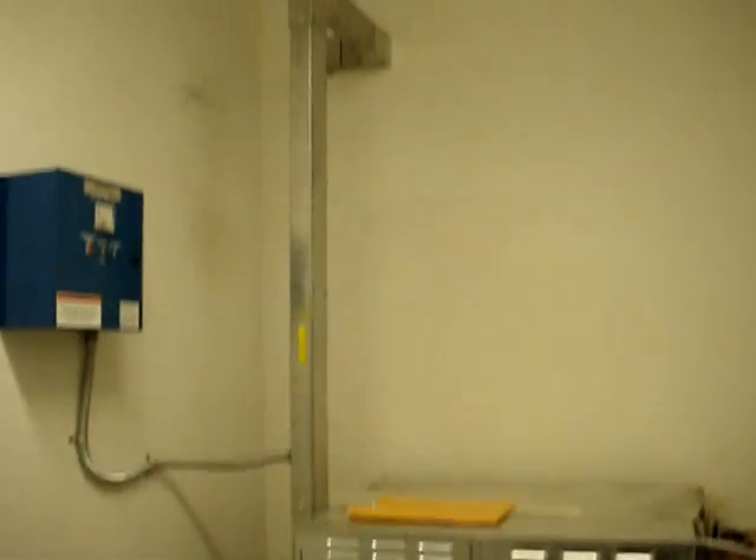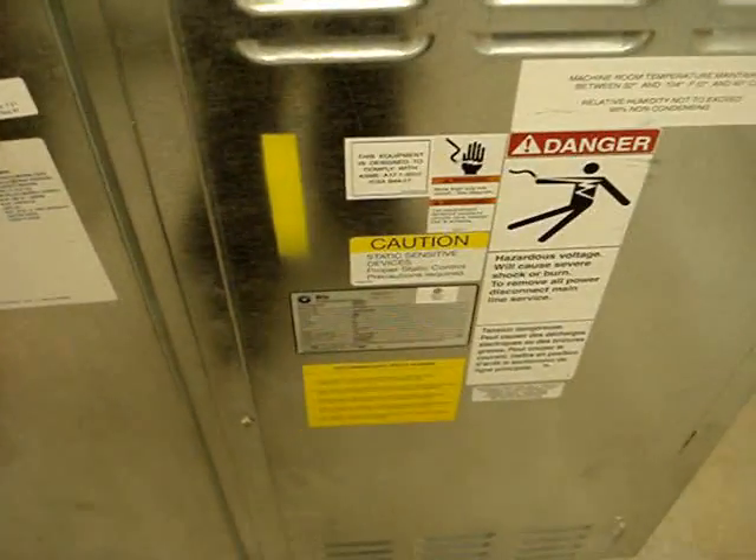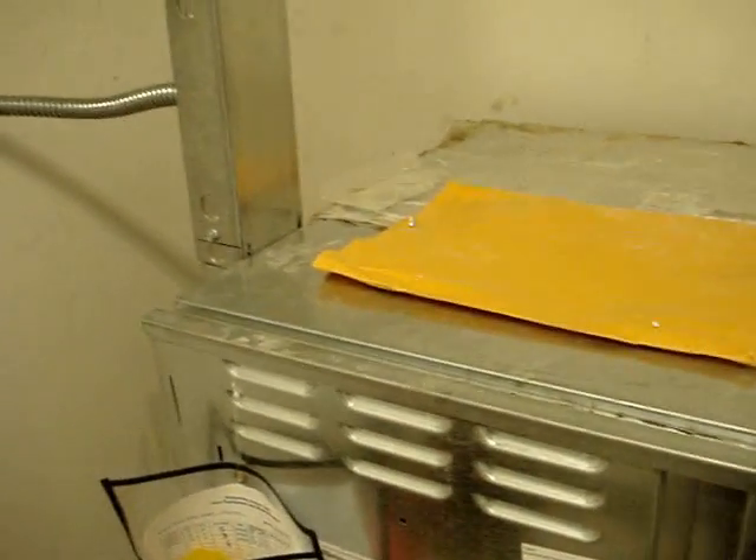Okay, this is going to be the better view of the elevator machine room here. This is the elevator machine room right here. I already showed you that, but I'm now showing you the better quality of it. This is how the machine room looks like here.